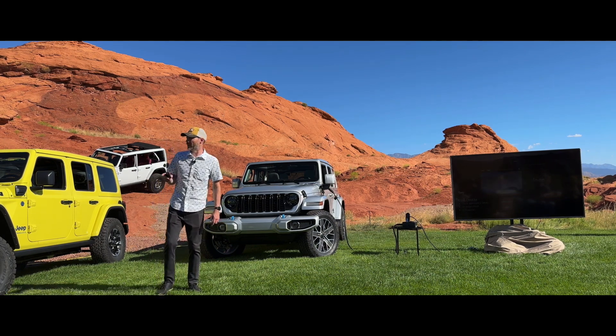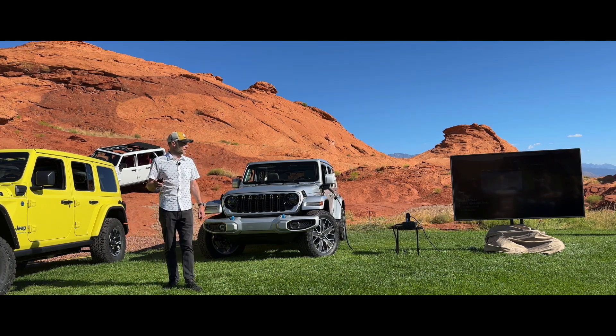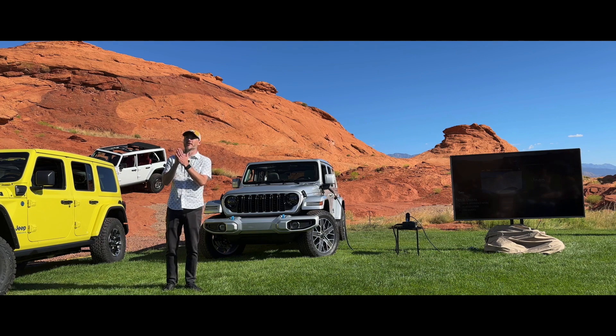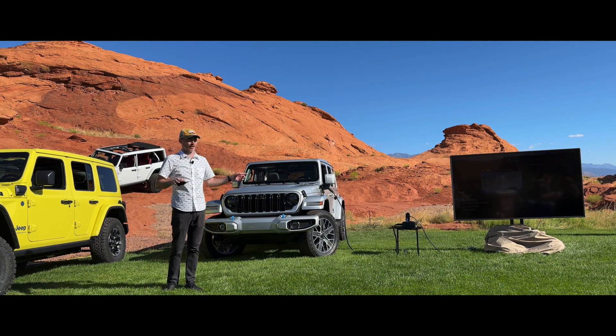With the camera, I definitely hope you guys use that today — the forward-facing camera. It really expands your Jeeping experience, especially when you're going off-road and you're uphill, you're staring at the sky and you can't see anything around you. Turn that camera on and you can get a really good visual of what's in front of you.